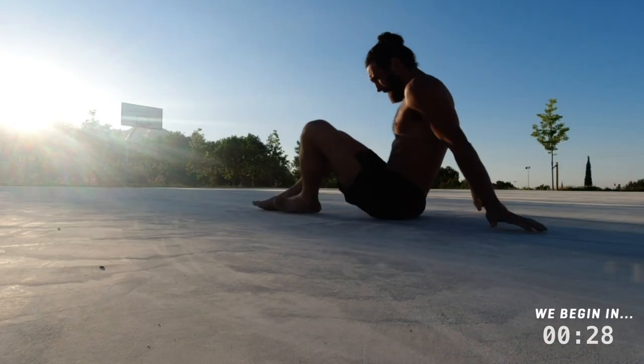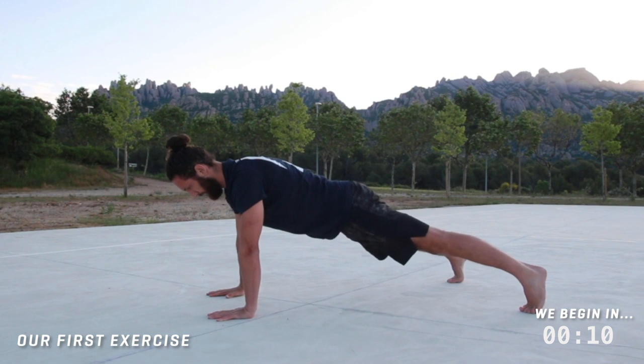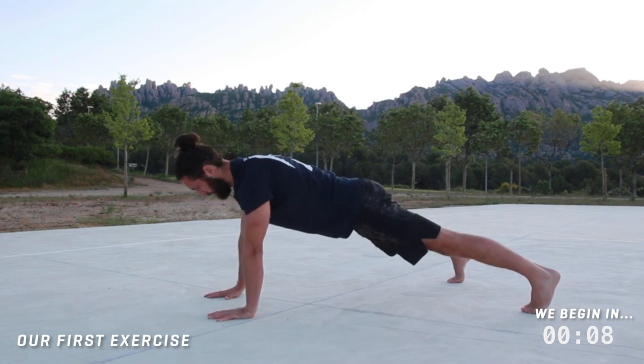In this video I'm taking you through my core routine which is designed to build functional stable muscle for long days in the mountains. Whether you're a hiker, rock climber, or mountaineer, these exercises are going to help you. You can do this just about every day. This is a low intensity, high frequency routine and the focus is on quality rather than quantity. We're going to be going for time — if you need to take a break and jump back in at any time, please do. Let's get into it.